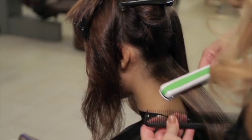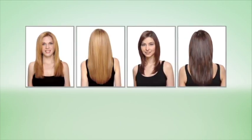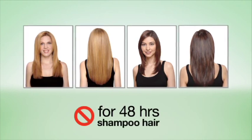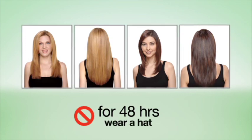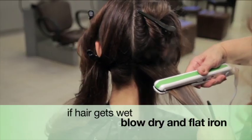Once you've ironed all sections, the service is complete. The next 48 hours is crucial to obtaining the full results of the keratin smoothing treatment. It is recommended that you do not wash hair or get it wet, tie hair back with clips and/or accessories, or wear a hat. If hair gets wet, immediately blow dry and flat iron it.